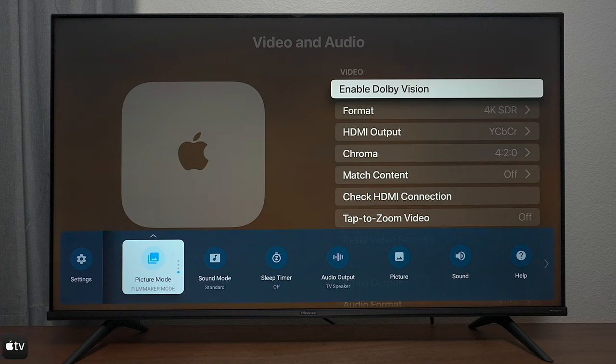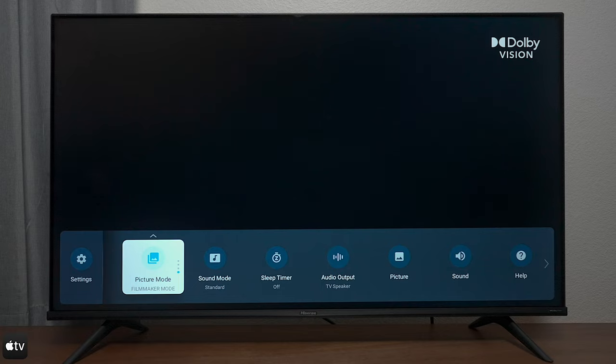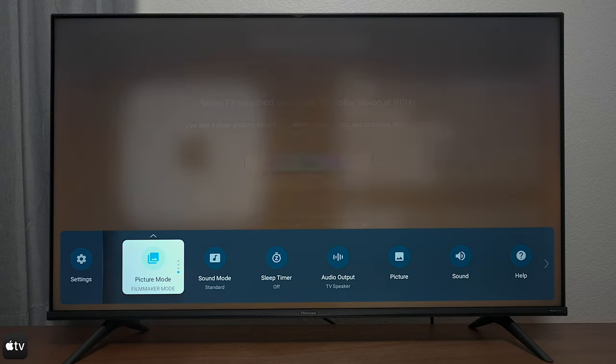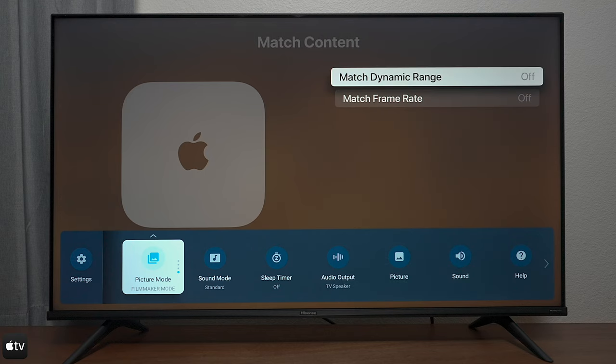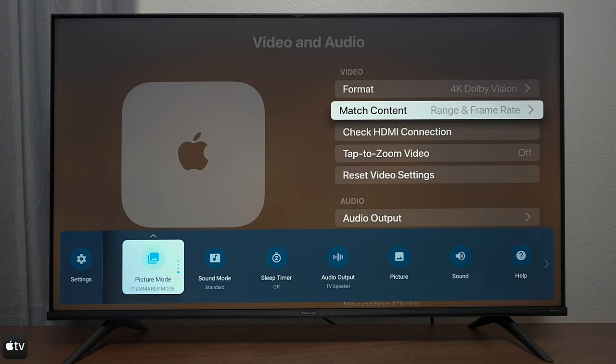This is a 4K Apple TV, and the great thing about using an external streamer versus the built-in apps is that you can override the system. Let's go ahead and put it in Dolby Vision mode and see what changes. You get that icon in the corner. If you decide to get a streamer, make sure you match the content — it will adjust from Dolby Vision to HDR automatically according to what you're playing, so you won't have any problems whatsoever.